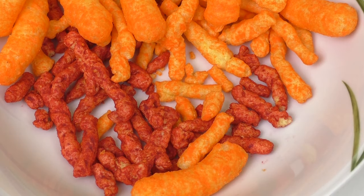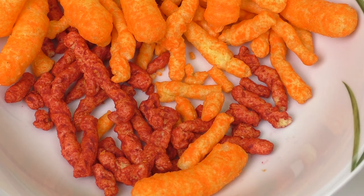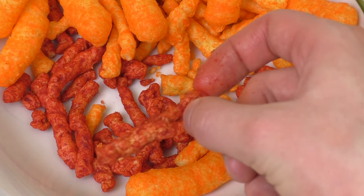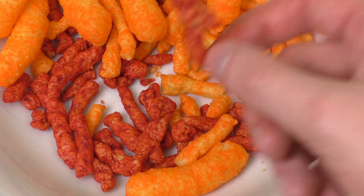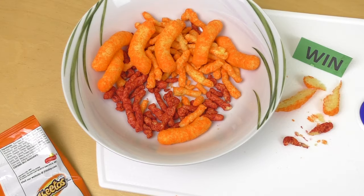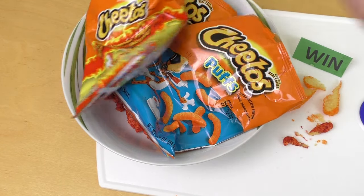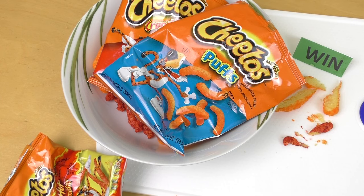Das ist eigentlich win, aber ich frage mich warum hauen die Farben drauf — die haben alles nochmal gefärbt aus irgendeinem mir unbekannten Grund. Aber schmecken tut's, deshalb win. Ist ja eine Geschmacksbewertung, ist ja keine Battle wo es nach Gesundheit geht oder so. Genau, das wär's soweit. Dass euch das hier reingezogen habt — was ist euer lieblingsamerikanischer Snack? Und ja, bis zum nächsten Mal.